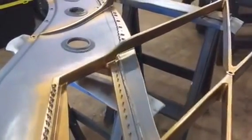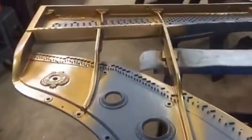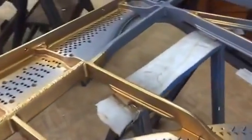Hello, this is Kurt from Grand Purpose Piano. We're looking at the second part of a video that we're doing on the restoration of this Baldwin 6'3".